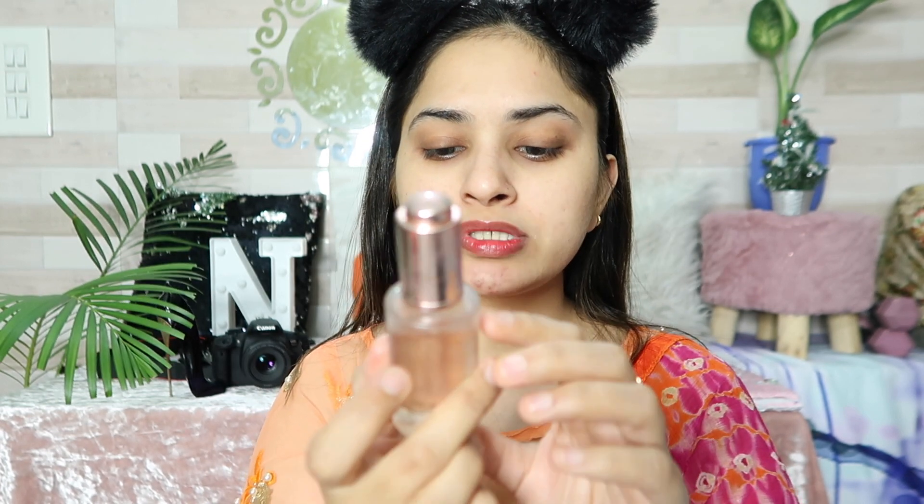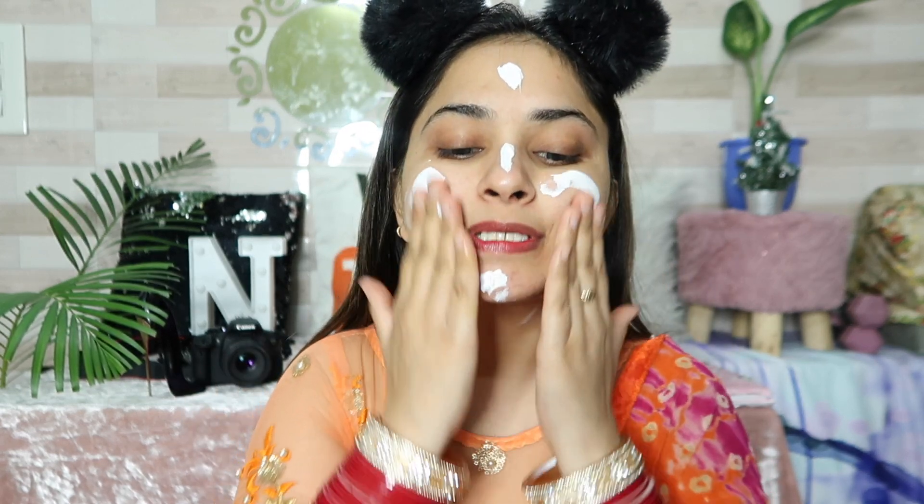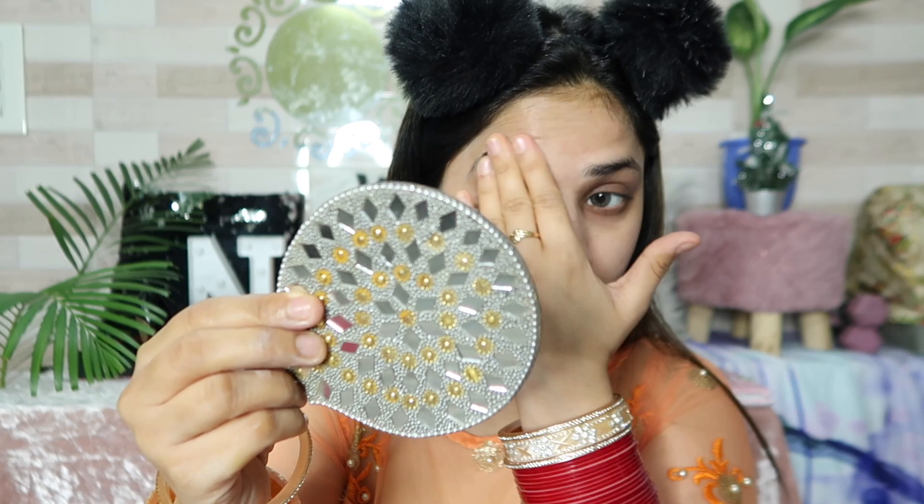First of all, I am moisturizing my face. Here I am using Milani Prep and Brighten Rose — this is a facial oil and it looks good for my skin. I have taken two drops. Next, I am using Good Viles with SPF 50, which will protect my skin. I apply it to the face and neck.